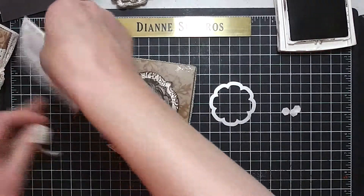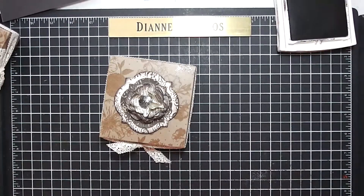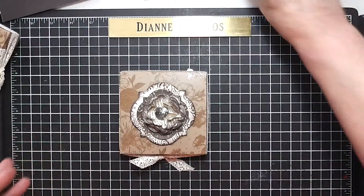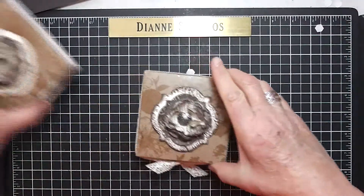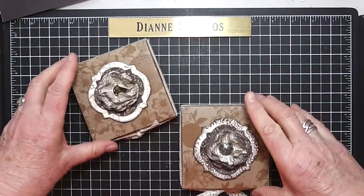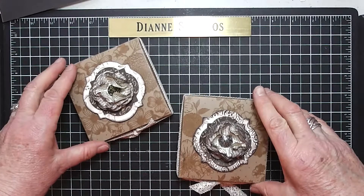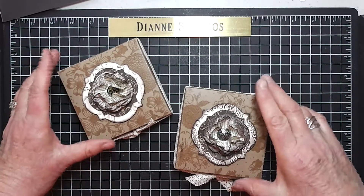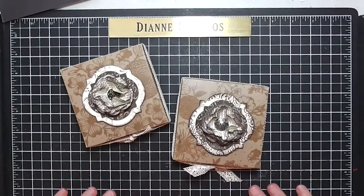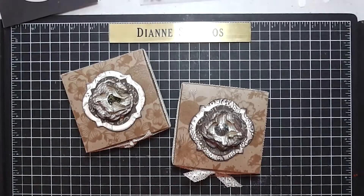And there you have it — I just love this box. I want to thank Mary Fish; I did see this on her site. She decorated them a little differently, but she's the one that inspired me to use this paper. Her site is StampinPretty.com — I'll check that for you and put it on my blog. Here are the beautiful boxes, and I thank you for coming to watch my second series. I will see you next Saturday. Thank you.